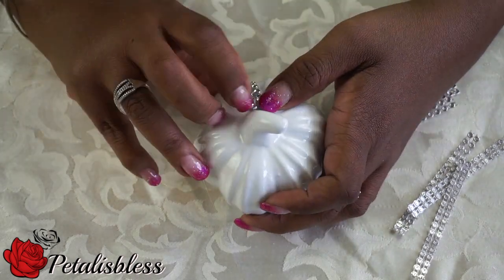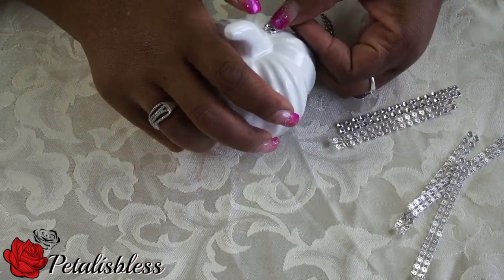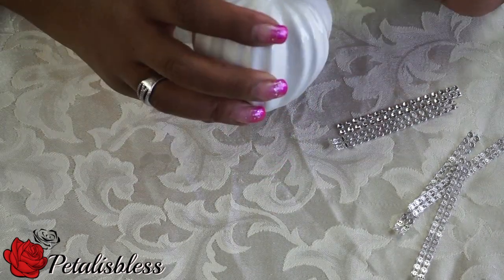And now for our second white pumpkin, we're just going to use the diamond wrap that you can get from Dollar Tree. I cut two strips and I'll be gluing them all around the pumpkin.